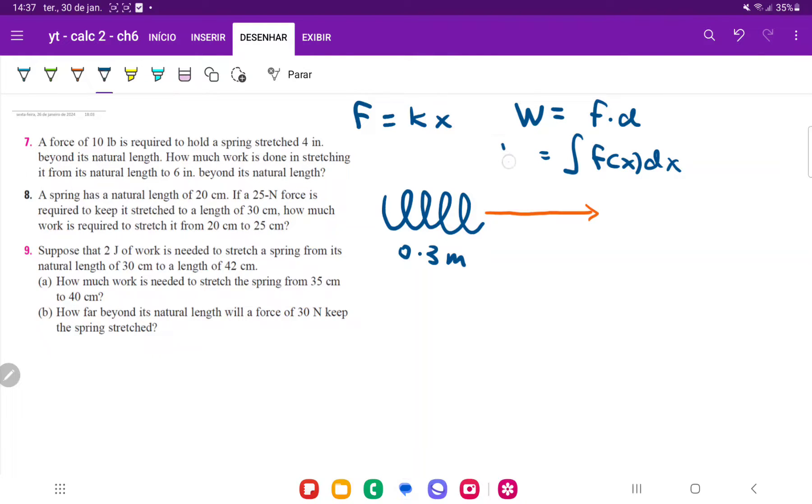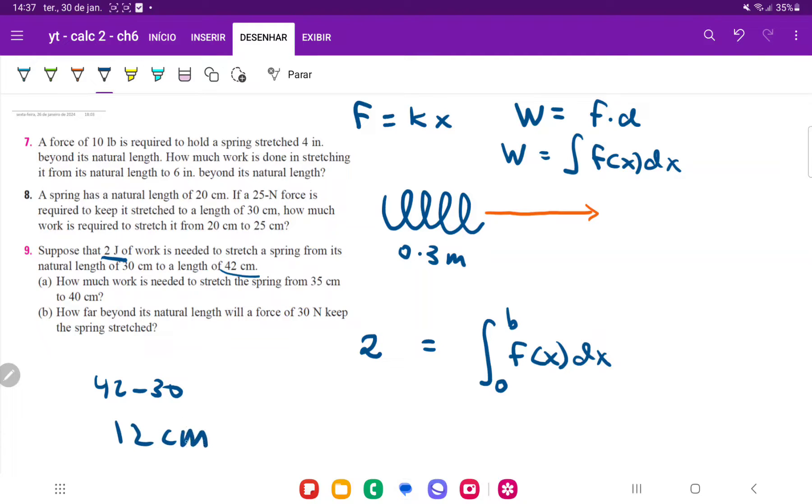Once we have these two equations, we can now set it up. Work is equal to the integral of force as a function of x times dx from the starting point to the end point. We're given that the work is two joules, so we replace the left-hand side with two. The starting point is its natural length, which we consider zero because it's zero distance stretched. The ending point is 42 centimeters; doing 42 minus 30 gives us 12 centimeters, which is the actual amount stretched. Expressed in meters, that's 0.12 meters.